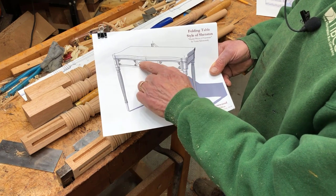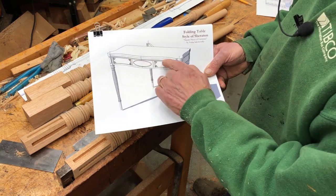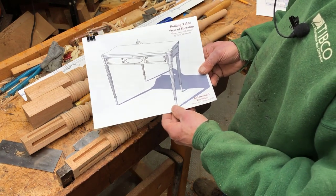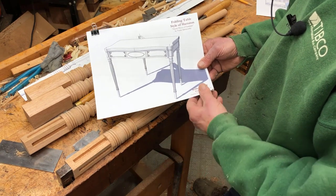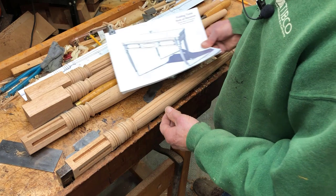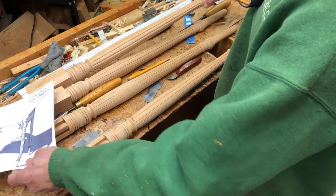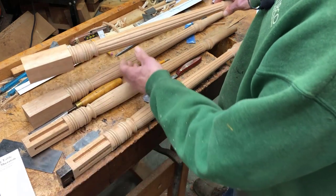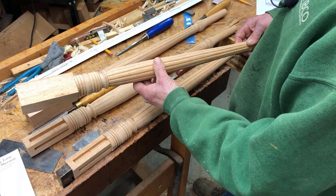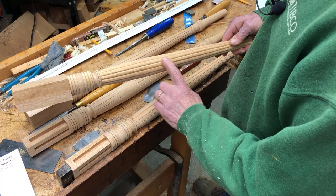I have already turned the legs, and I've actually shaped the reeds on this one leg here. The other three legs have not had the reeds shaped yet, and I'll show you how I go about doing that.